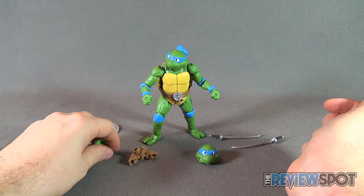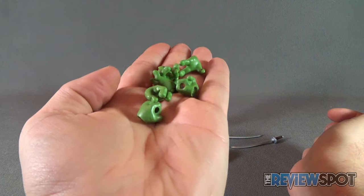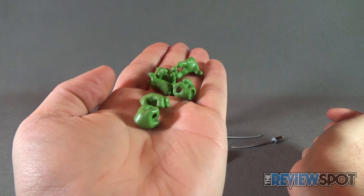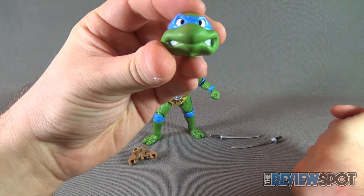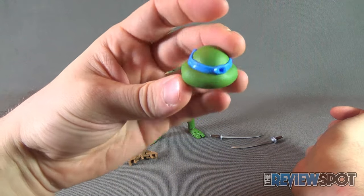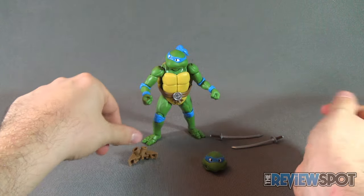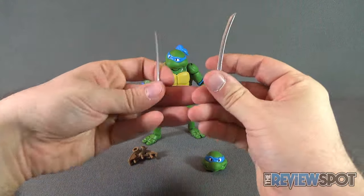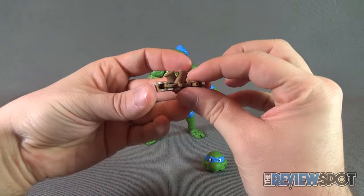He comes with a series of interchangeable hands — six hands in total. He comes with an interchangeable head, a pair of katanas — two katana blades. And he also comes with an additional back piece.